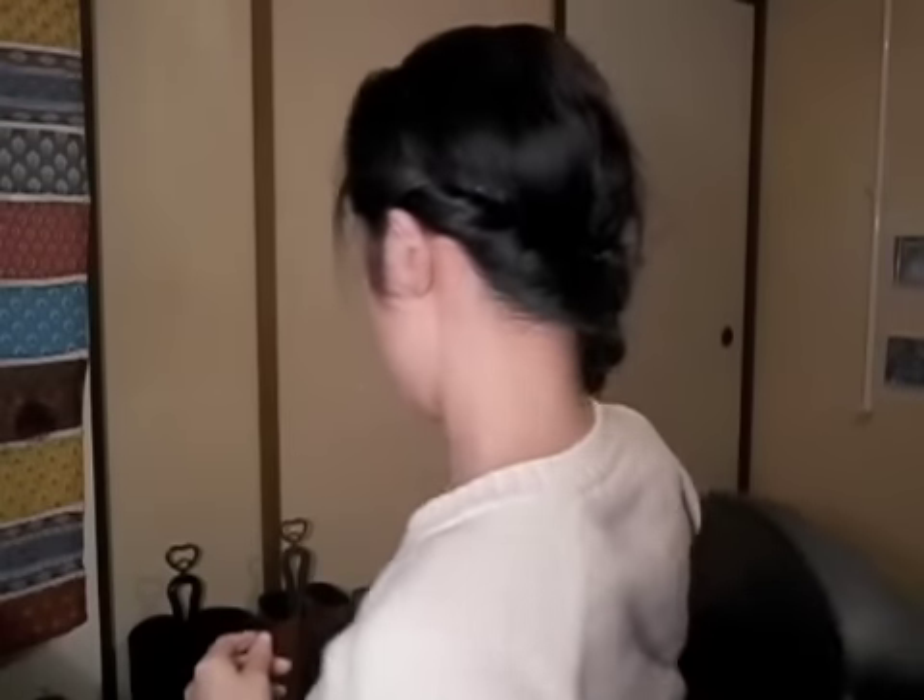For short hair people, it's hard to do a side braid or side ponytail or side bun. But if you do this, your hair doesn't fall off. I think this is the way to make short hair people do a side braid.